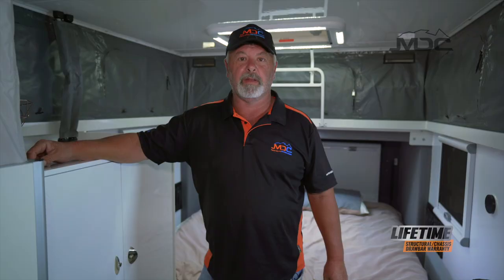How easy was that? It is absolutely simple to set up. For tips and tricks to make caravanning easy, head across to our website and check out the Masterclass series.